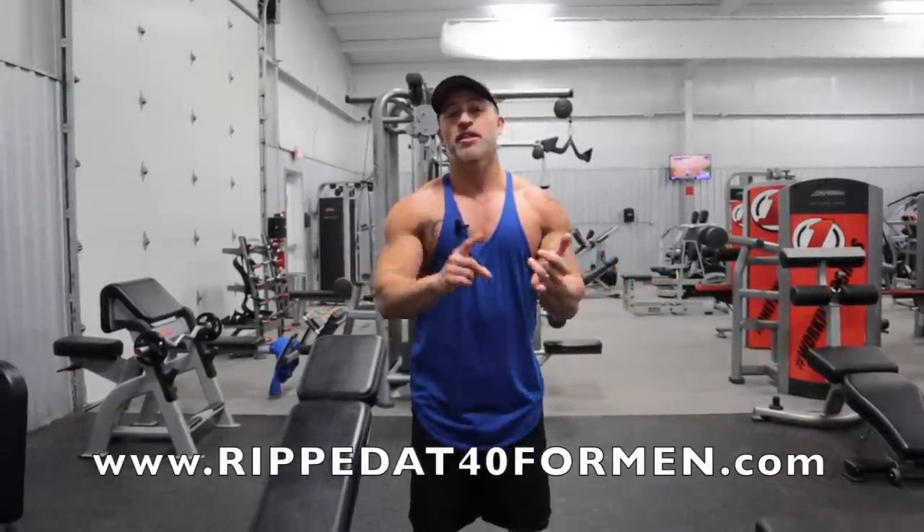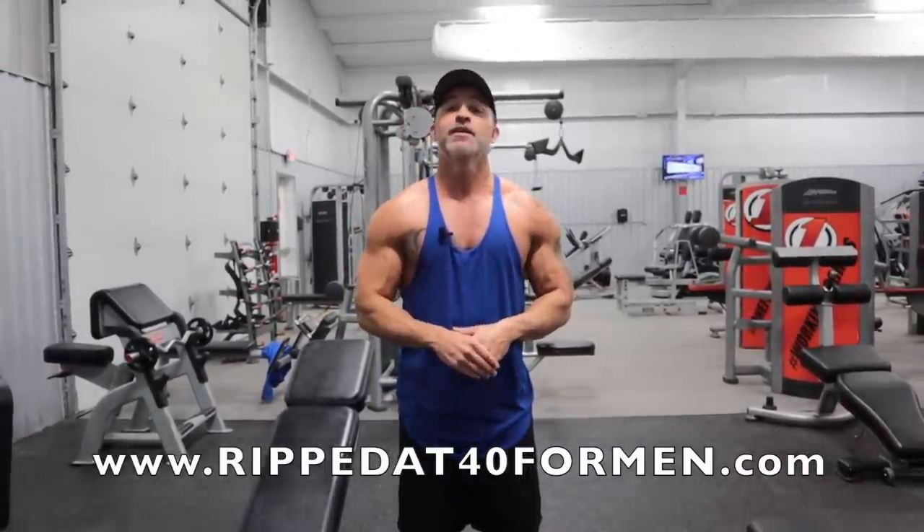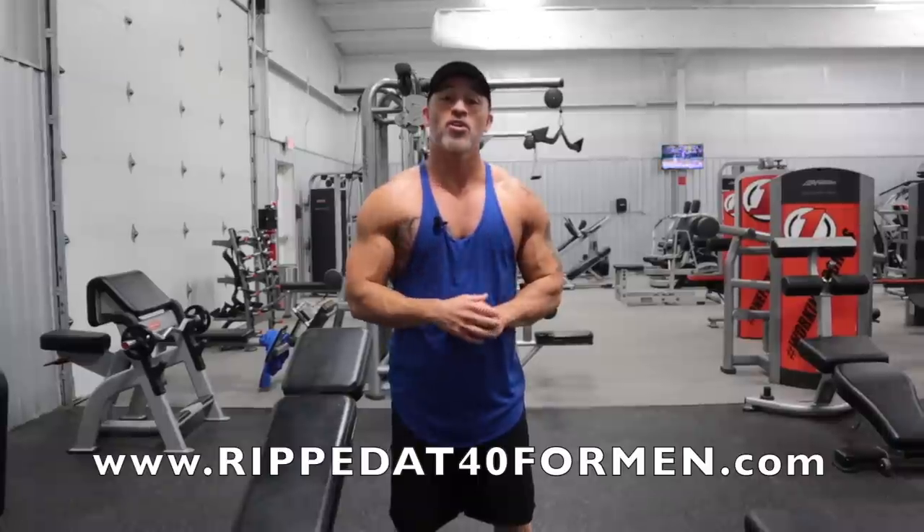Also guys, two programs out there for you. Ripped After 40 for Men — a full body workout to help you get ripped, perfect with summer around the corner. Get lean, beach body ready, lake body ready — it's got a meal plan and everything you need to get lean. Also, Anabolic Arms — an arm program if you really want to focus on building bigger arms. There are a couple of links in the description box, click on either one or both. And guys, if you haven't subscribed to our channel, please subscribe. We've got tons of videos showing you how to do exercises and workouts for every body part. Get busy, get after it. God bless.